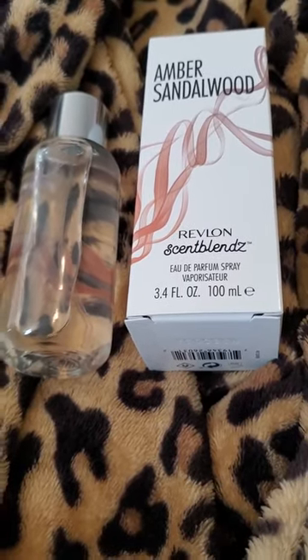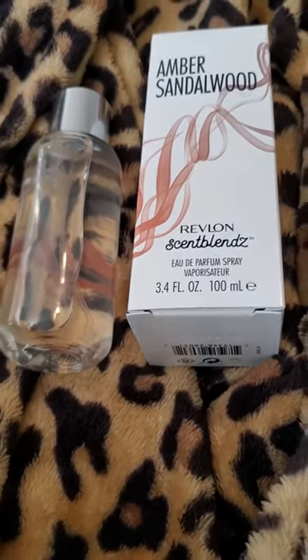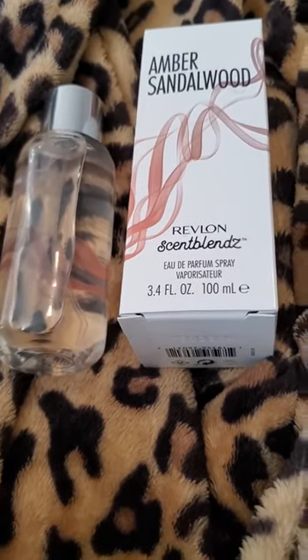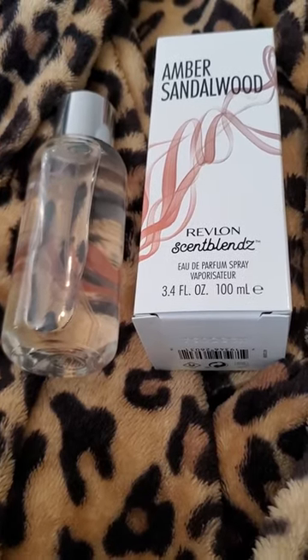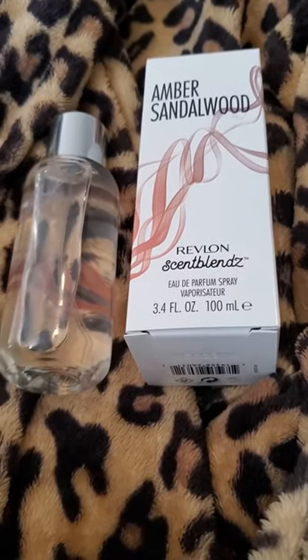It's not a bad perfume, it's just that I'm not a big fan of violet leaf and iris mix. Would I buy this again? No, definitely not. I would probably give this as a gift to a very young person. That's all I have — I'll talk to you guys later. Bye.